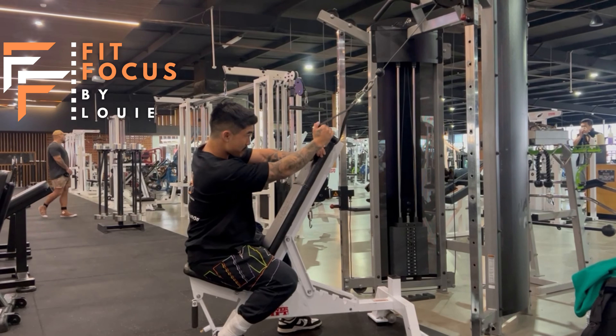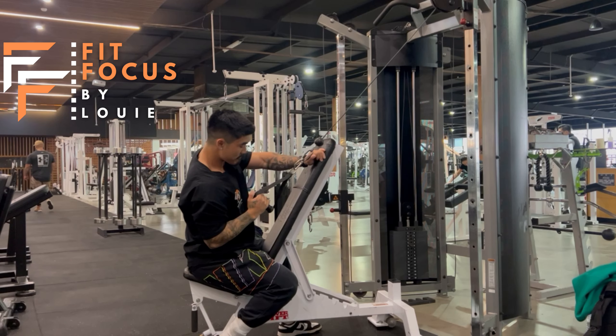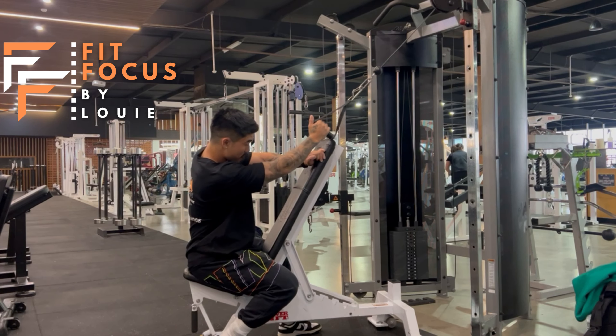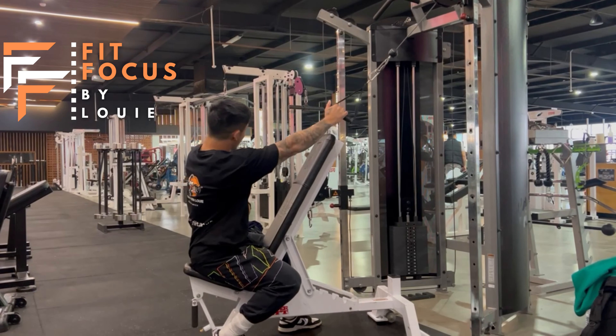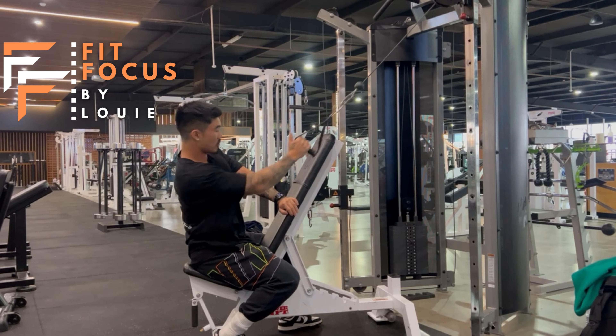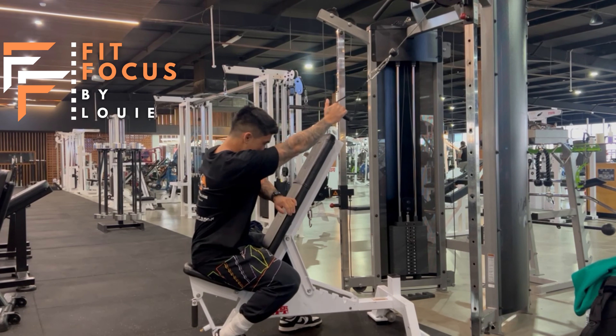With the setup for this movement, I like to have my opposite hand on the bench so I can brace my core and keep my torso still, whilst having my chest up. I like to think that I'm pulling my elbow into my back pocket whilst keeping my hand neutral to isolate that lat. We don't want the shoulder moving, and we don't want any torso rotation nor using any momentum. We want to keep that whole torso super still.